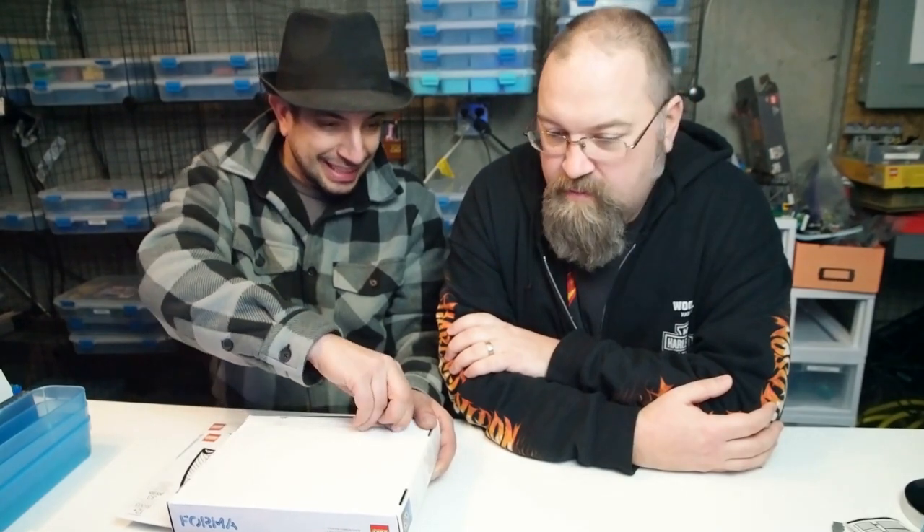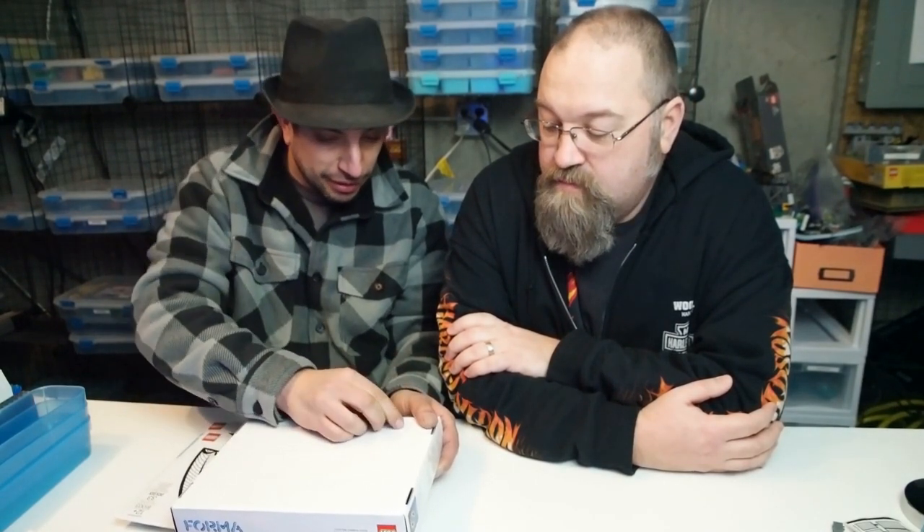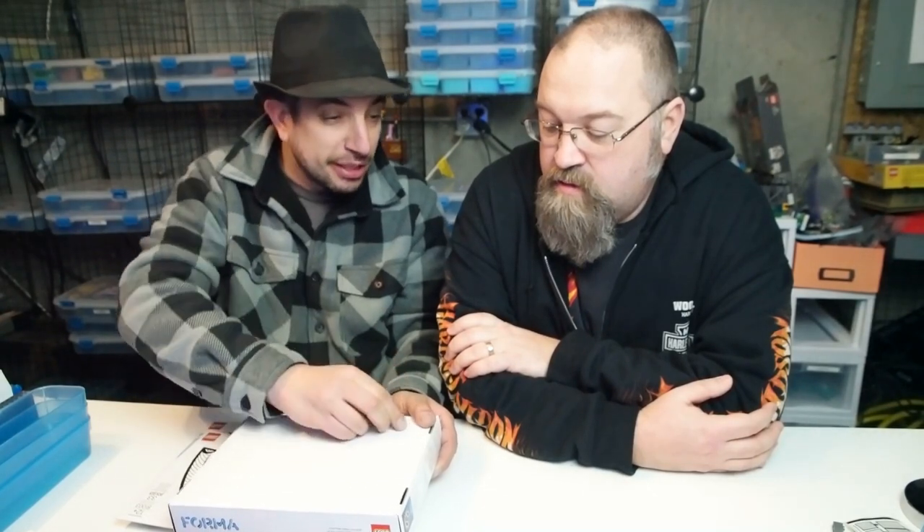I'm not going to build it now, but I guess we could open it up and just peek inside at what the pieces look like. We'll build it on another episode so everybody can see what it looks like. Although I'd rather not rush to build it — we only have 40 minutes to film and we don't want to rush if it takes longer than that.